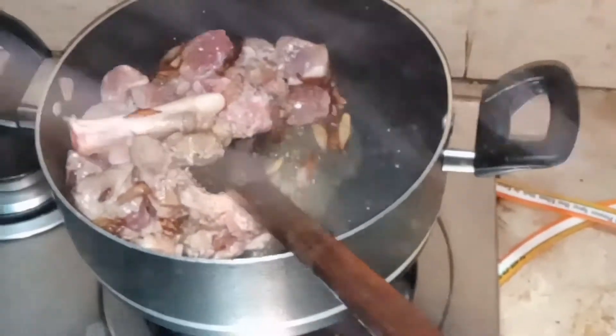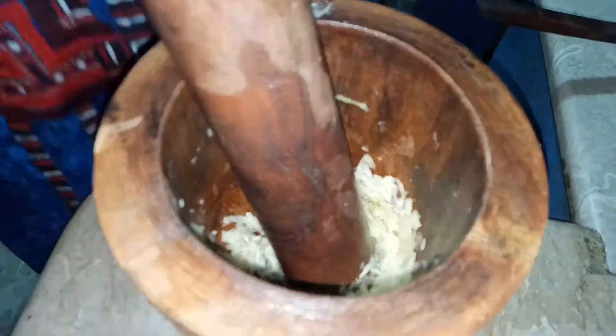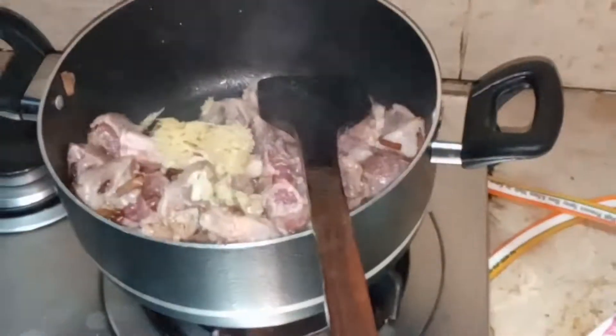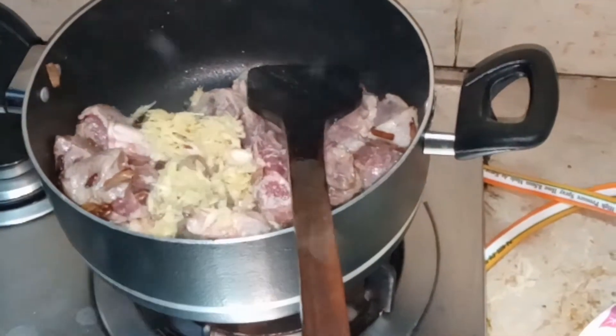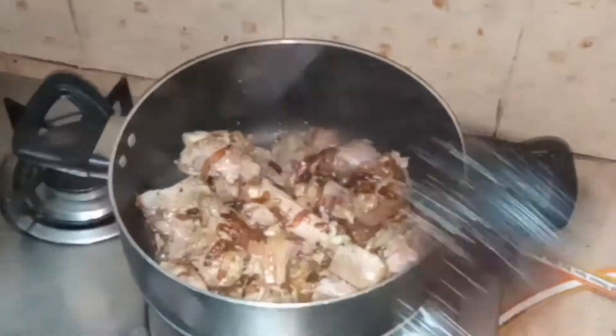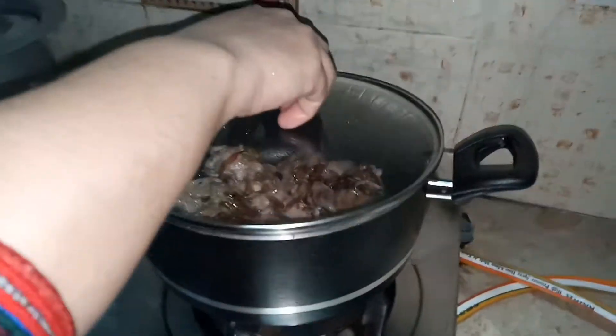I am making a ginger garlic paste. The ginger garlic paste is ready and I'm putting it into the mixture of mutton and onions. I'm going to stir that well and nicely, and after that I am going to close the lid for 10 minutes.